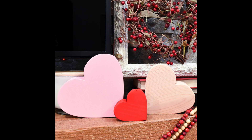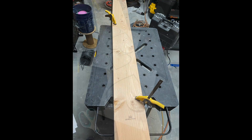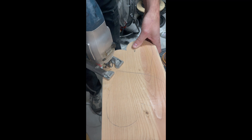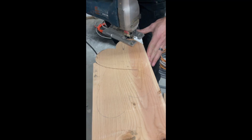DIY wood block hearts — these are great Valentine decorations and they're super easy to make. You just start with the two by eight, trace the hearts, and use a jigsaw to cut them out.